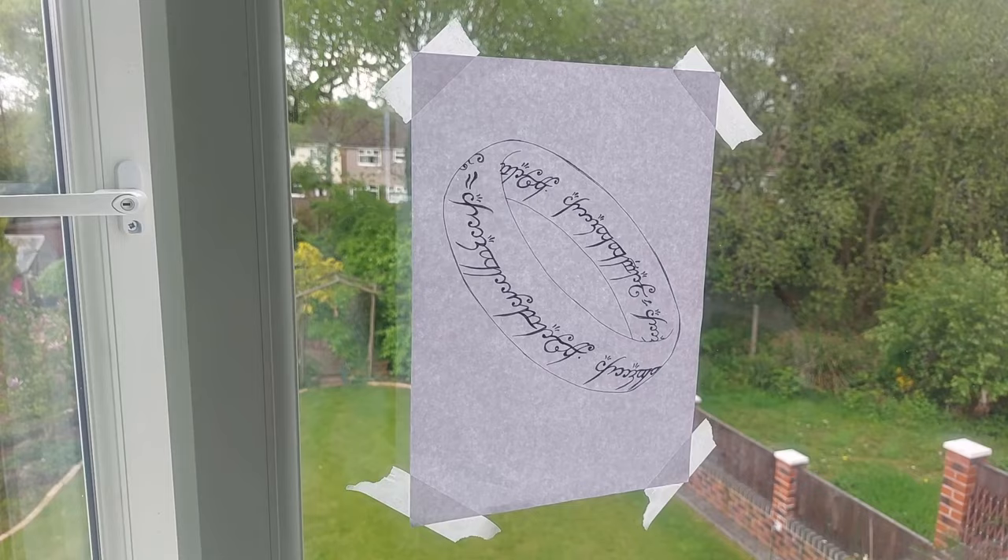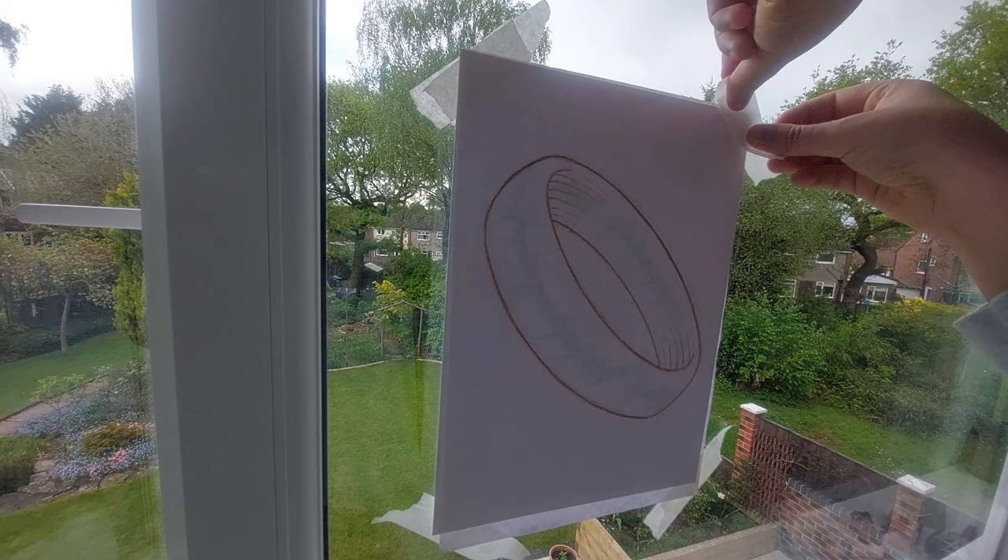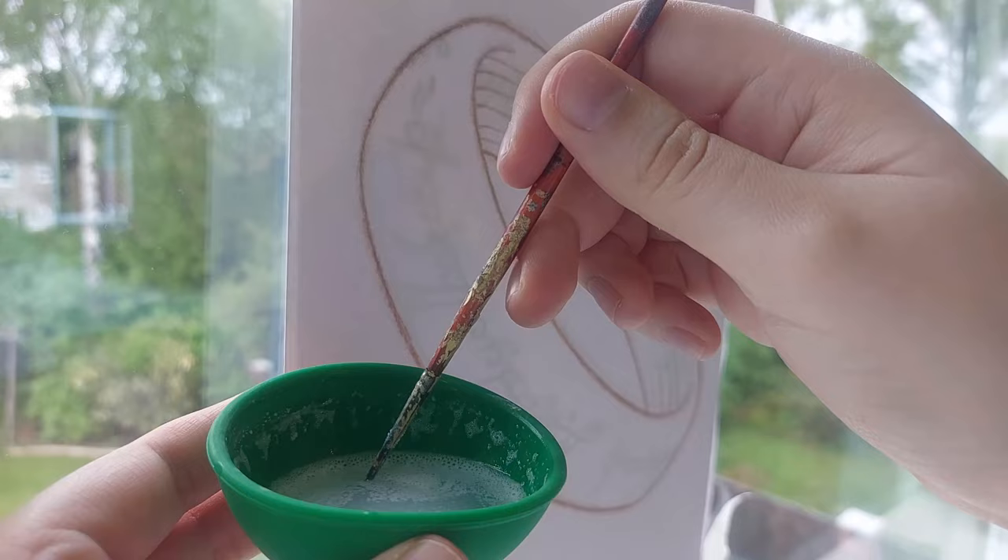They both work the same way. Of course it is a bit tricky to do this because you can barely see what you're doing. It helps to have good lighting. You can also make a template first and use a window to trace it.